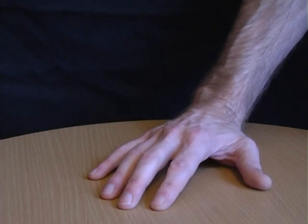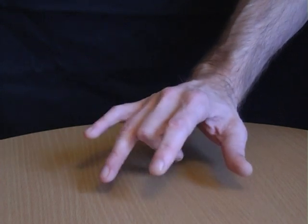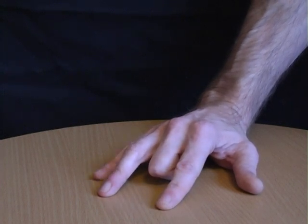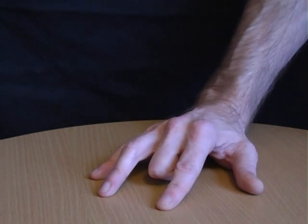Have someone place their hand on the table and ask them to move each of their fingers. Next have them place their second finger under their hand. Although they'll still be able to move their first and little finger, they'll find it impossible to take this finger off of the table.